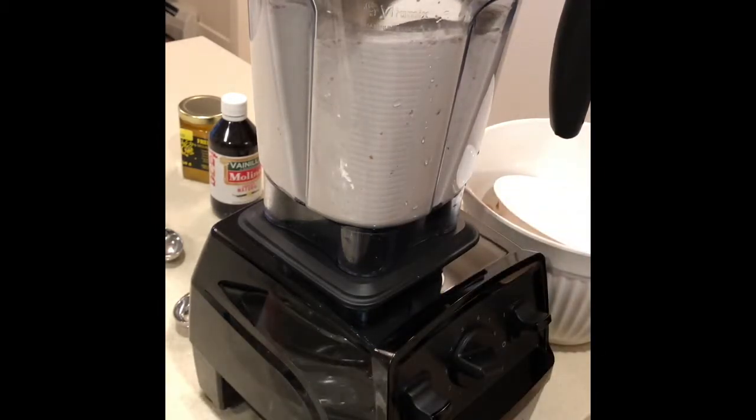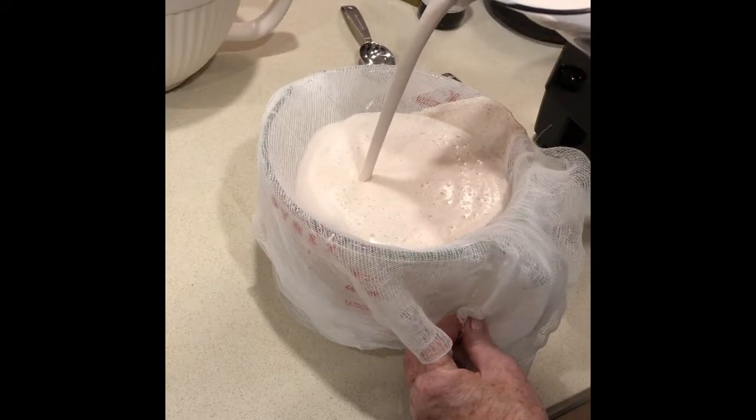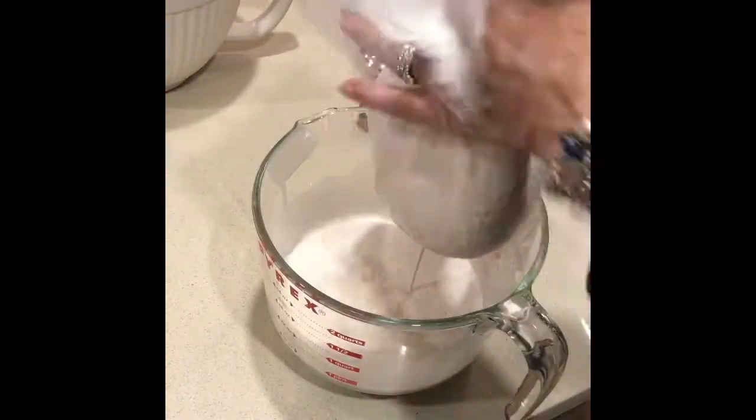Then you strain your almond mixture. One method is with cheesecloth — make sure your hands are clean. You literally squeeze the milk out of the cheesecloth and it's delicious this way.